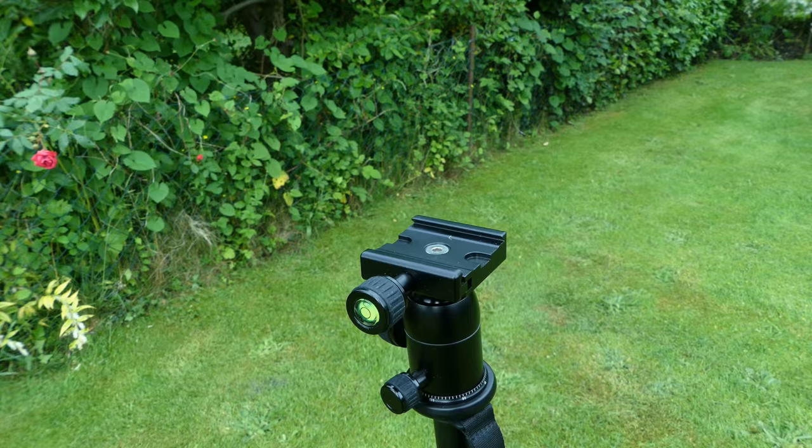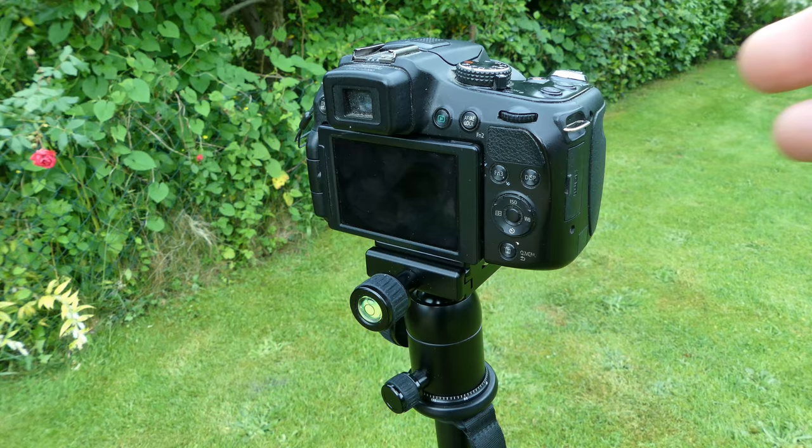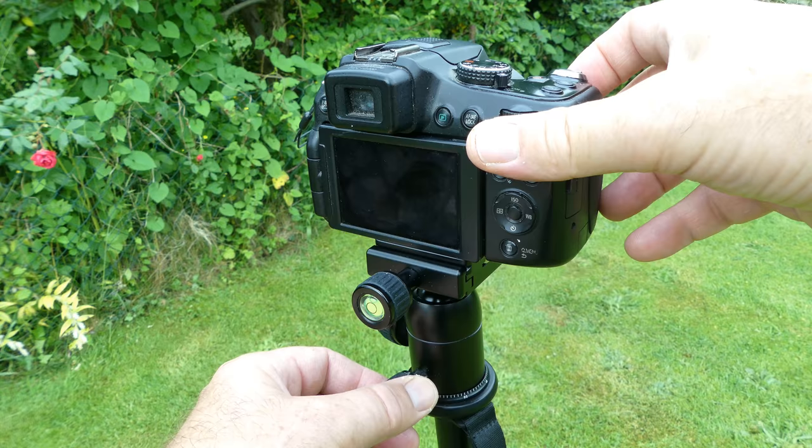The ball mount is made from aluminium alloy with a 28mm ball. The action of the ball mount is smooth with a firm lock, and overall it feels very good quality.